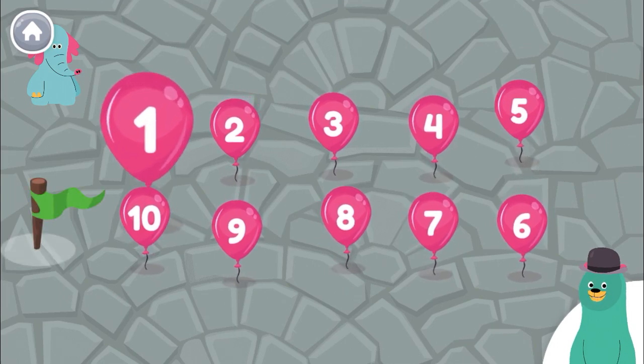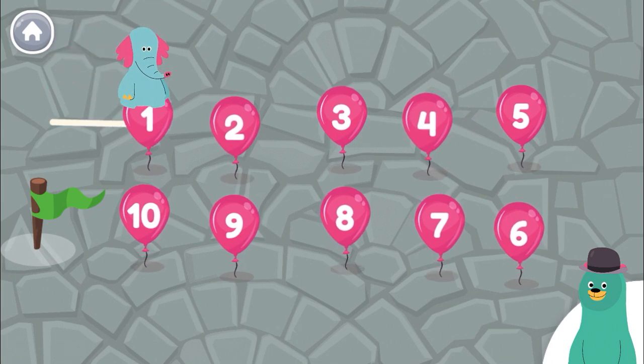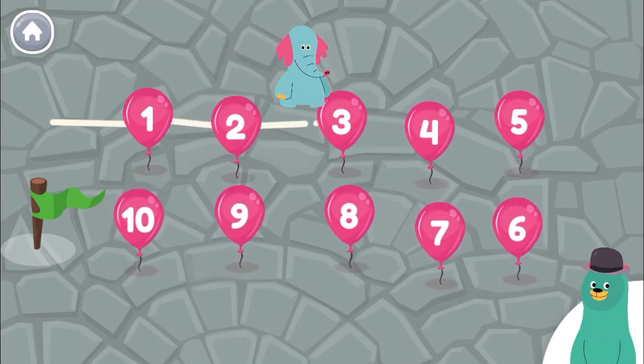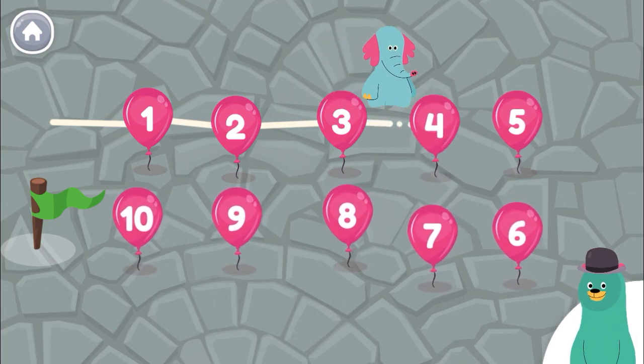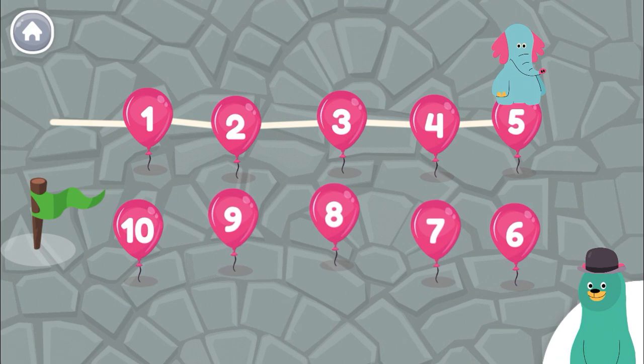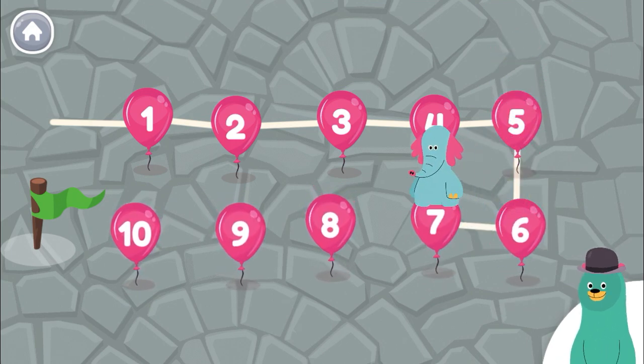Help Ollo count from one to ten. One, two, three, four, five, six, seven.